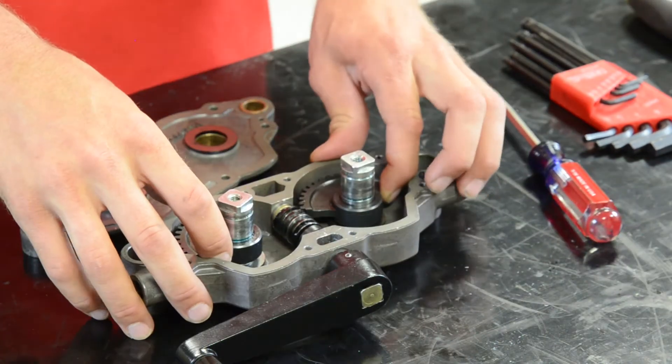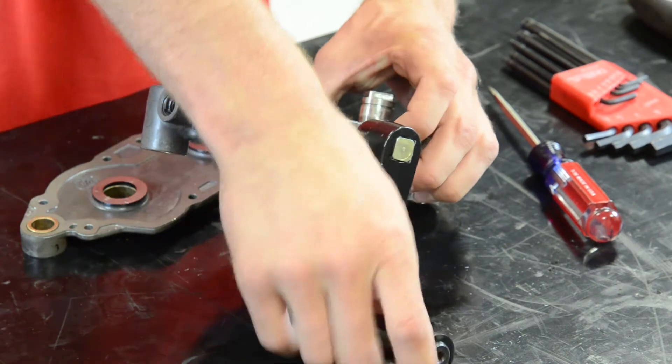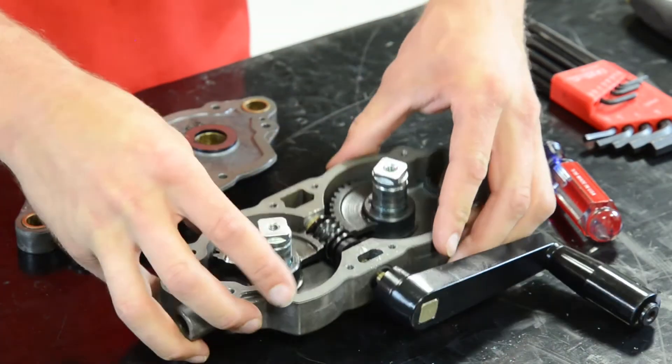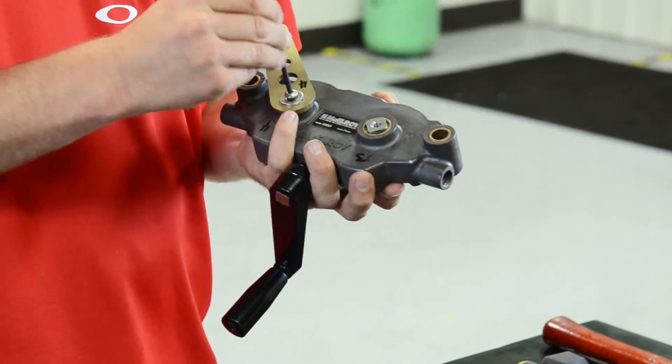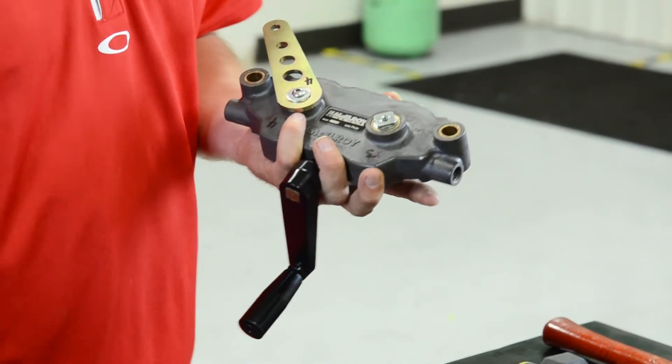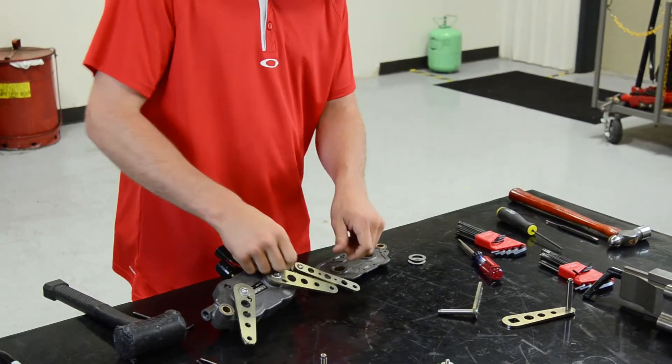If you're repairing a diecast body, retime the gears just as they were during disassembly, with one gear advanced. With the gears reinstalled, place the drive arms and the outside arms back in their appropriate position by matching them up with the numbers that you previously labeled on the Spyder body.